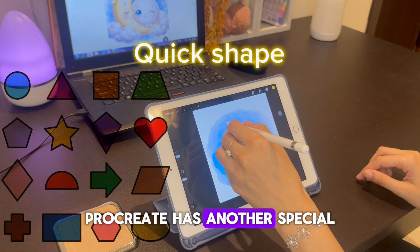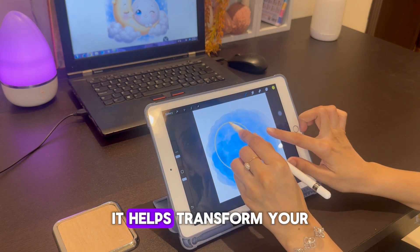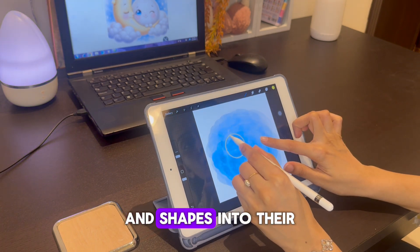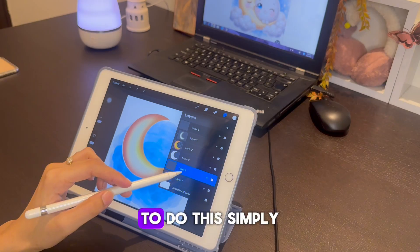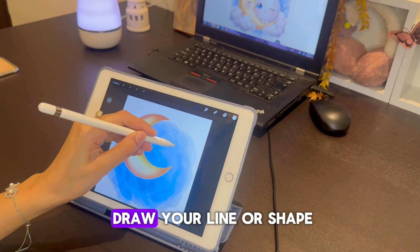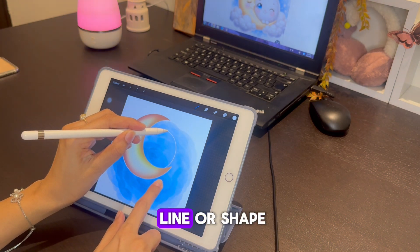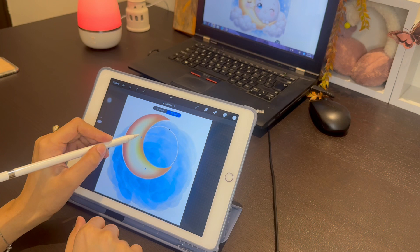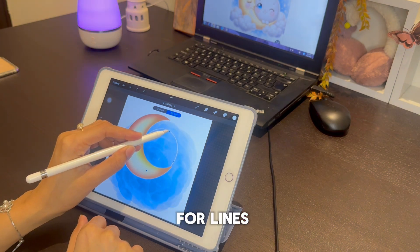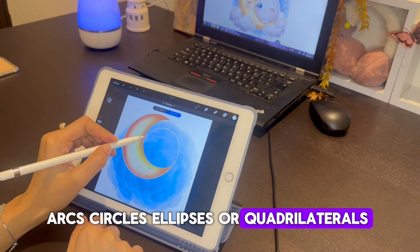Procreate has a special feature called Quick Shape. It helps transform your wonky lines and shapes into their perfect versions. To use it, simply draw your line or shape and hold until it snaps to a perfect form. You can do this for lines, arcs, circles, ellipses, or quadrilaterals.